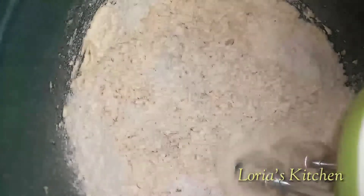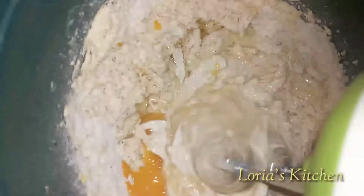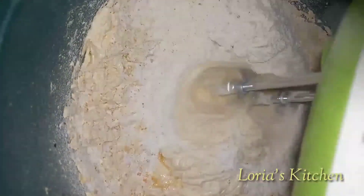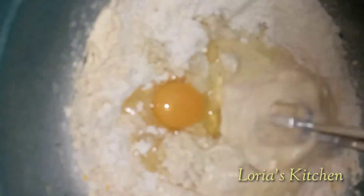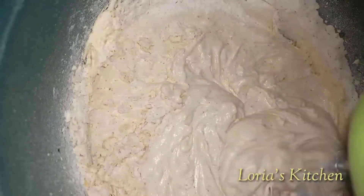I'll mix everything together, then I'll be introducing my egg a little at a time — a little flour and a little egg until I have exhausted all the ingredients. Keep mixing until everything is well incorporated.